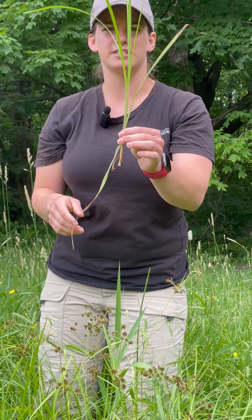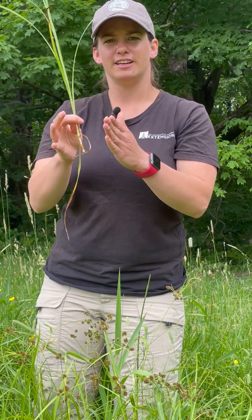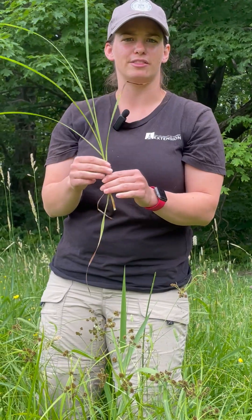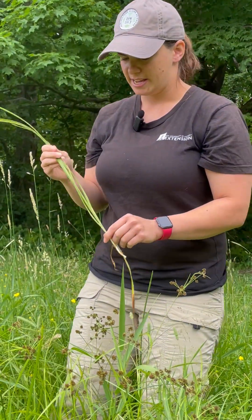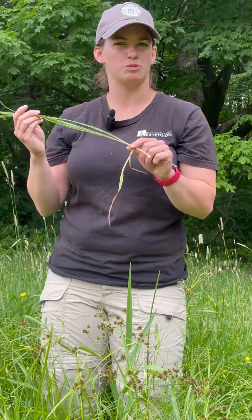But then it also has a triangular stem. So if you roll it in your fingers, you can feel the corners of the stem. It's not a round stem like a lot of the good grasses that we want to see. So nutsedge is something to look out for when deciding on a pasture and if it's wet or not.